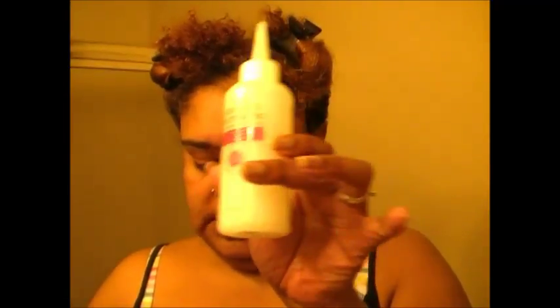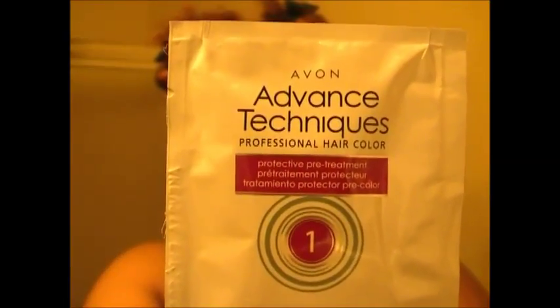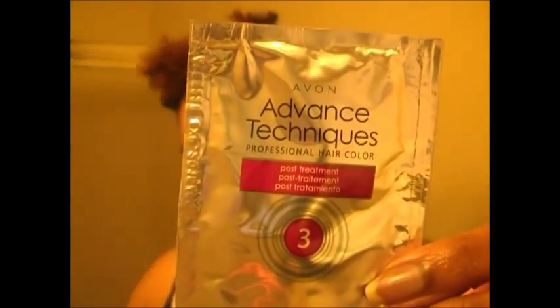I am going to show you what comes inside the box. You get the 2A, which is the liquid part, and the 2B, which is the cream — you mix these two together. You also get a protected pre-treatment. You get number one, which is going to be the first step that you add to your hair — it is a protective. Then you have your post-treatment, your instructions, and your gloves.